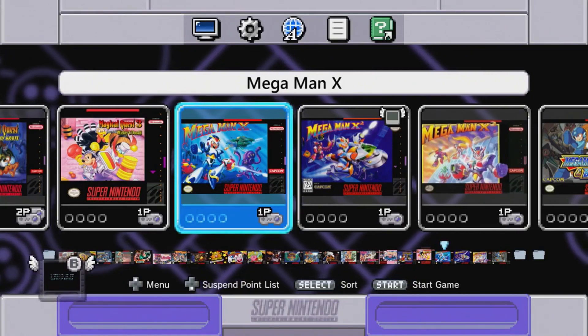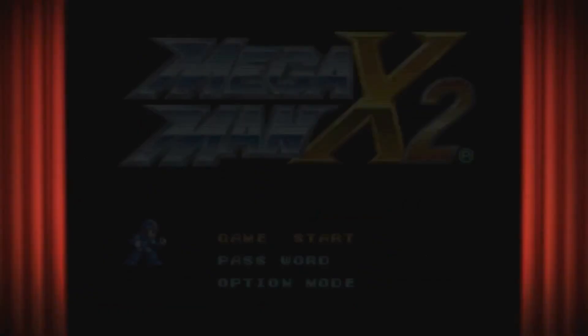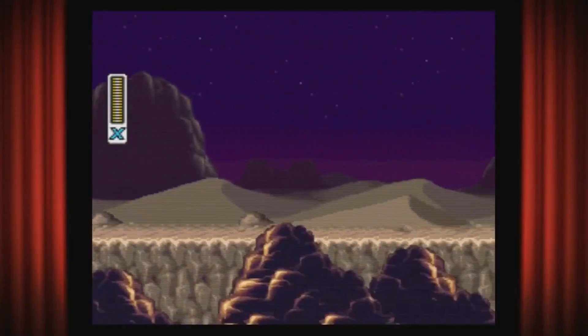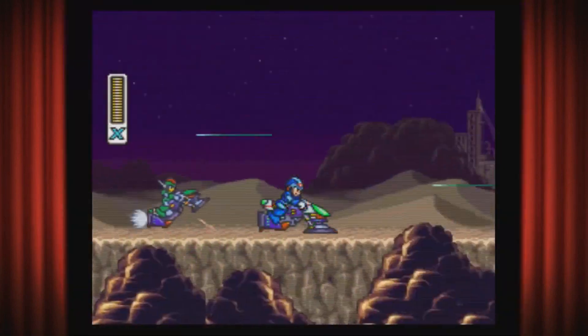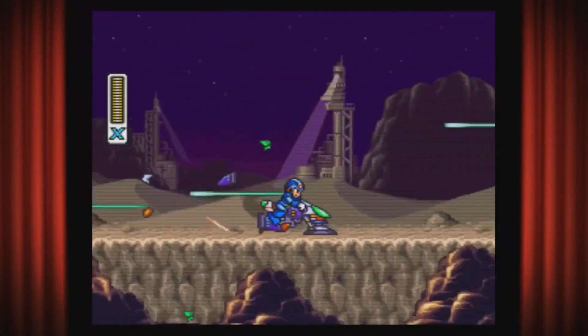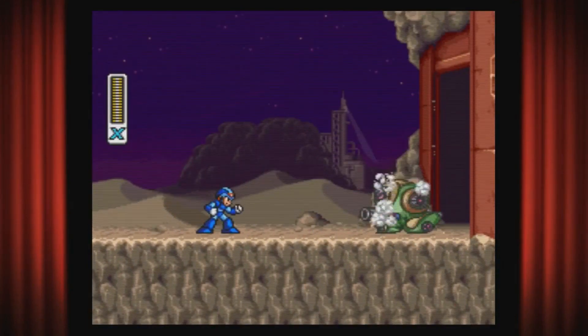I gotta do Mega Man X2. This portion is in memory of Green Biker Dude — he sacrificed himself to protect X. I don't know if he was just showing off doing a wheelie while someone was shooting at him, or actually trying to block the shot. Either way, Mega Man X will avenge you, Green Biker Dude. We'll never forget you, brother.